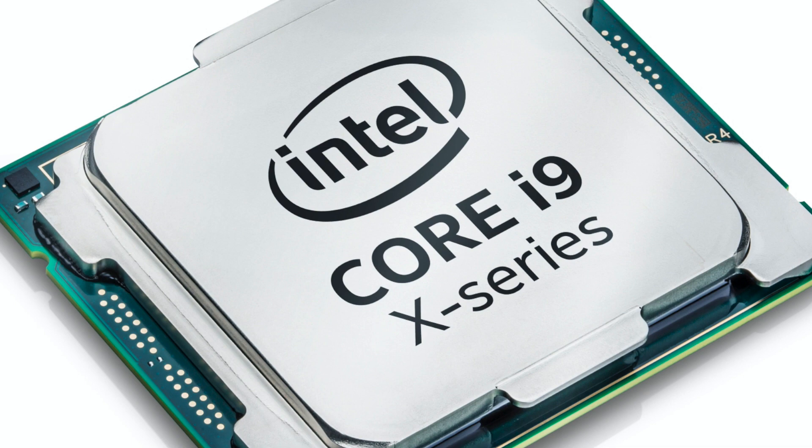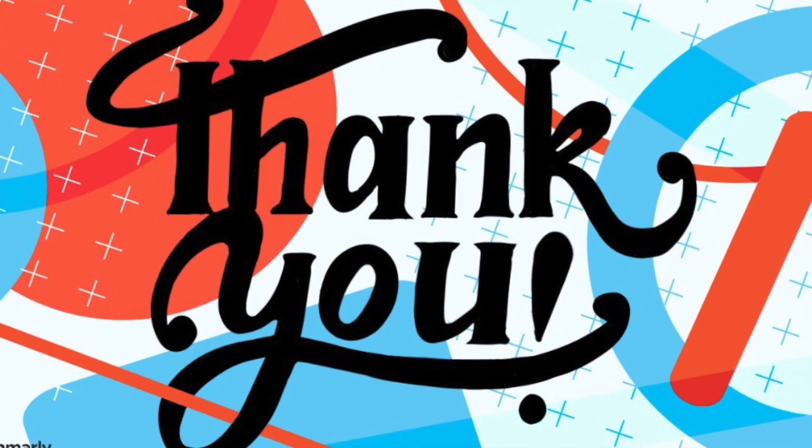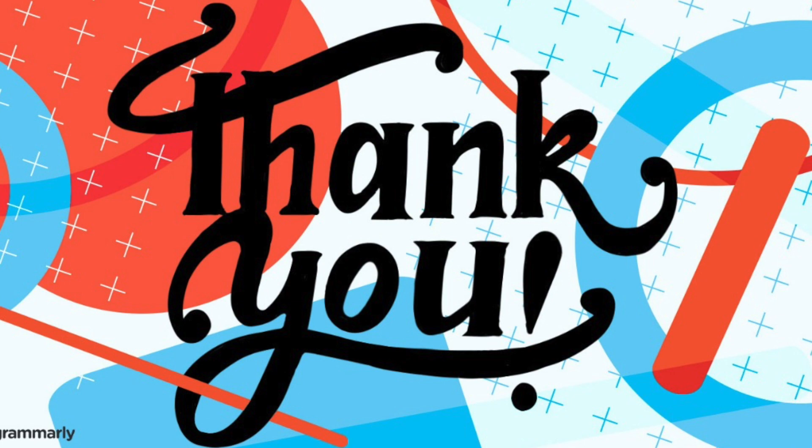Besides, who knows when Intel is going to pull the rug out from under us yet again. Hope you liked the video — if you did, hit the like button and don't forget to subscribe. I'll see you next time.